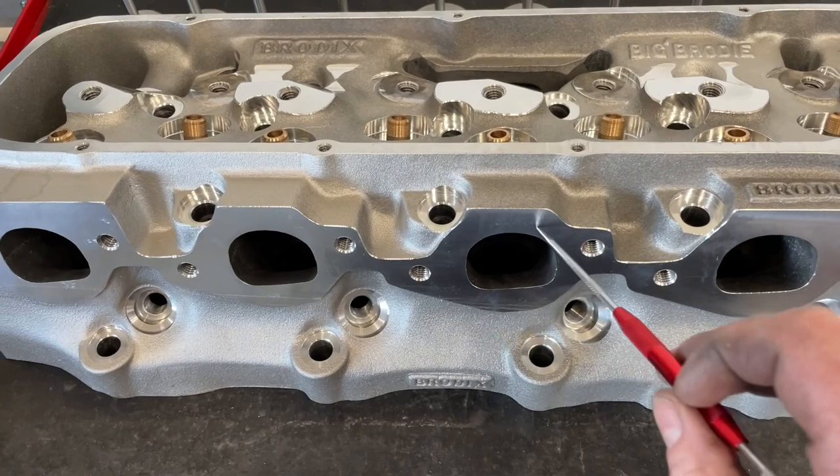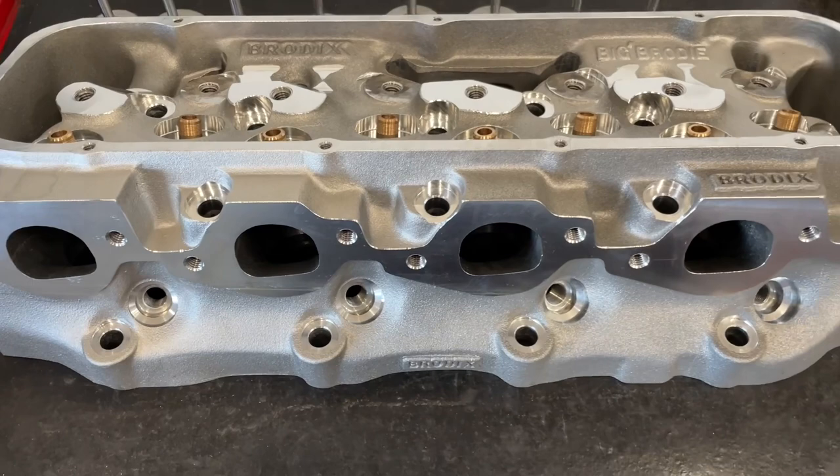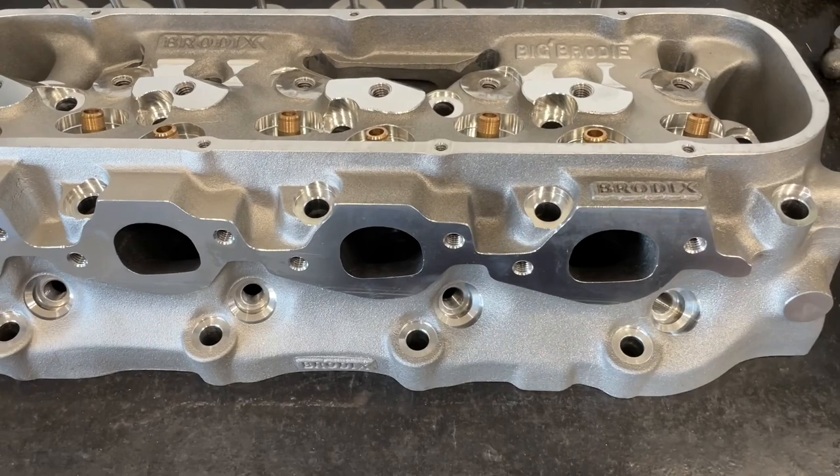The only downside for the raised port is if you have headers, sometimes there might be a clearance problem. I've seen it go both ways. But the biggest advantage over the stock head is about 70 pounds — you'll lose just switching from the 990 heads to these. It's a pretty good weight loss.